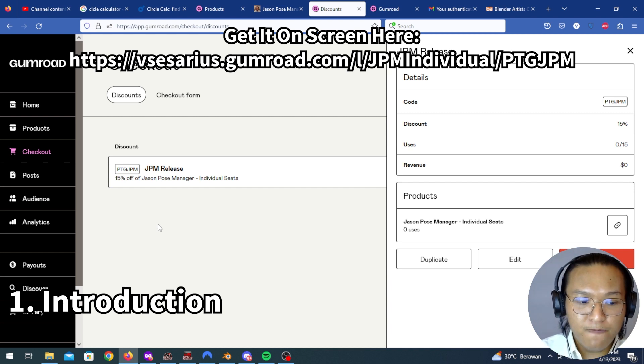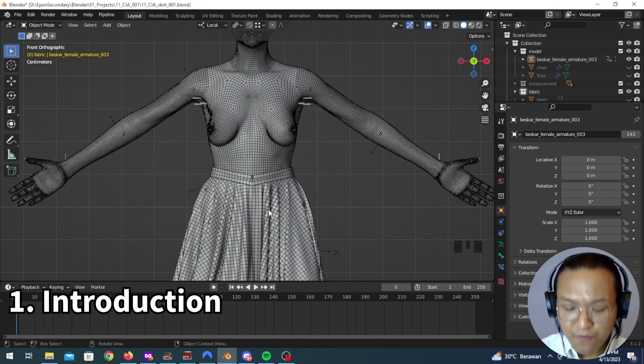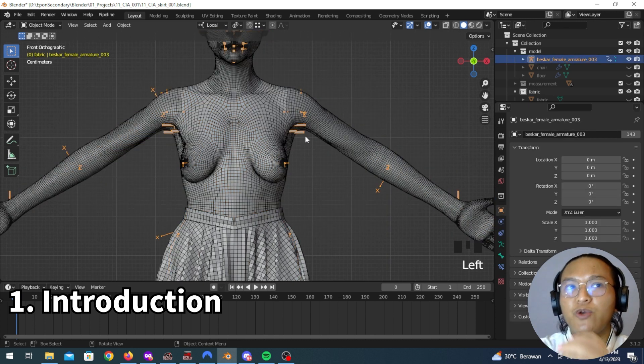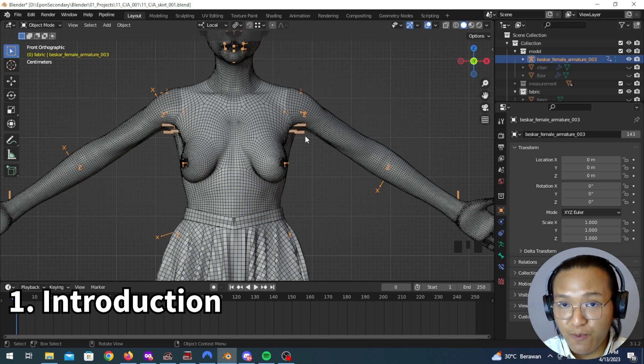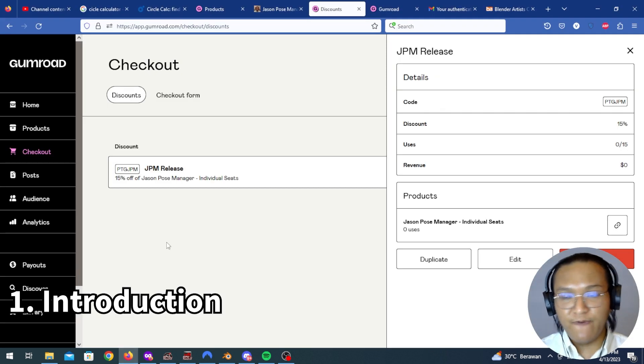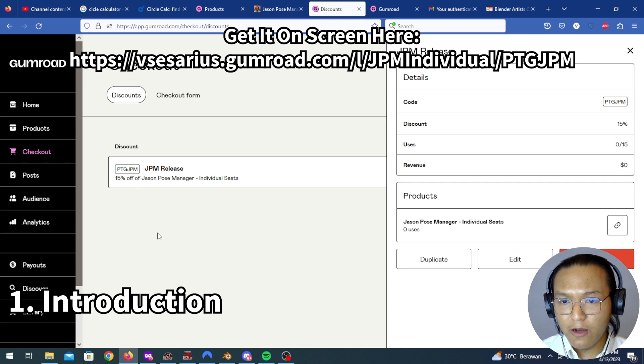In JPM, as a bundling package, you will also get this model and this rig so you can use it directly after purchase. You get the model and the rig for free, and on top of that you'll also get 50% off — which is a great deal. This also applies to the first 15 buyers, so make sure you do it quickly before the coupon runs out.